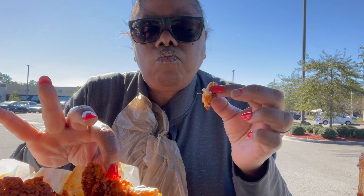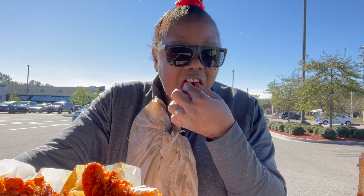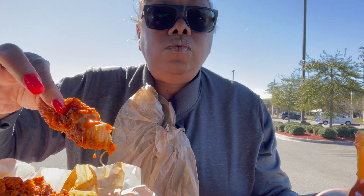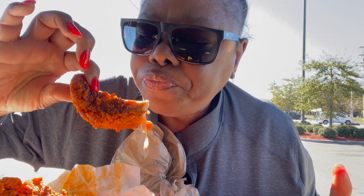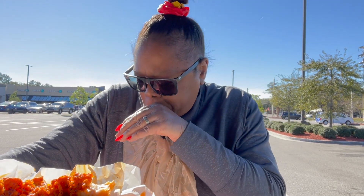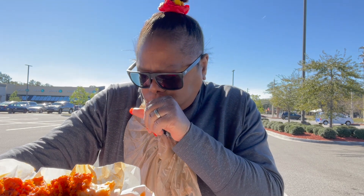This is good — that was really spicy. I don't want to dismiss the sauce but I think this tastes good. I gotta get my soda.